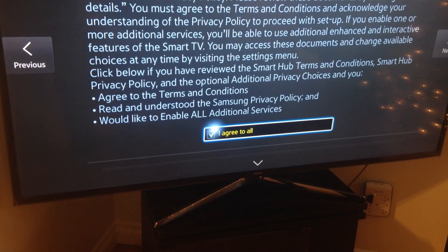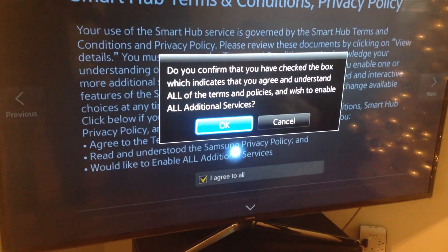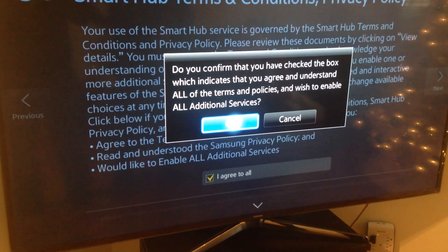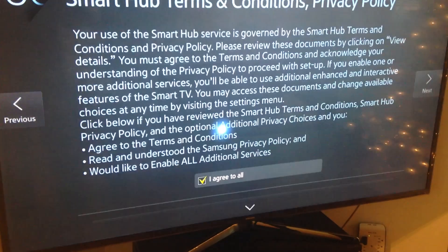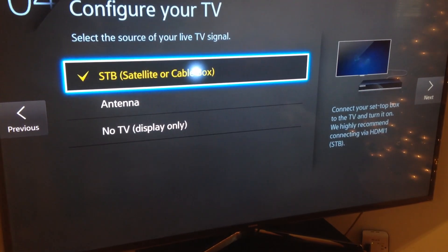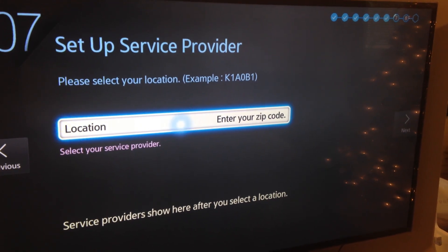With your remote control, you can actually point it at the screen. Wherever you're pointing, you'll see a dot appear on the screen — that's what you're pointing with the control. You don't have to press anything on the remote; just move it around and you'll see that dot. You can point wherever you want and then just press the middle button for enter.